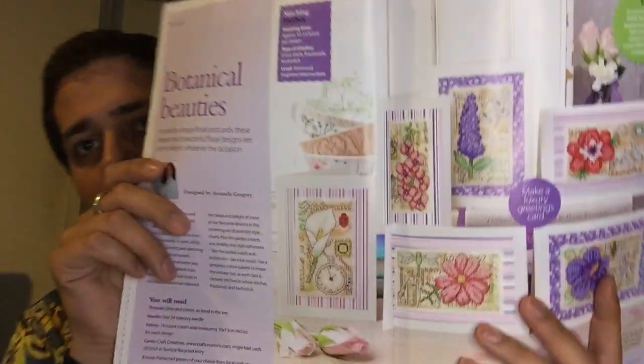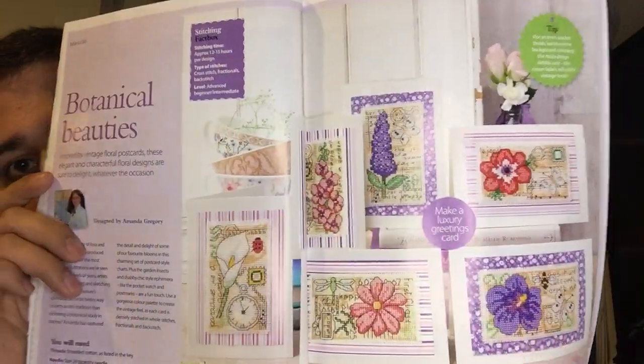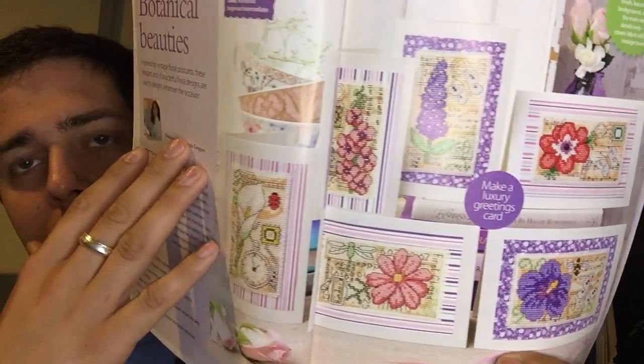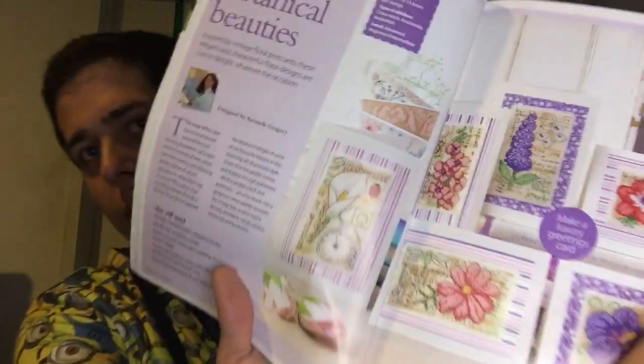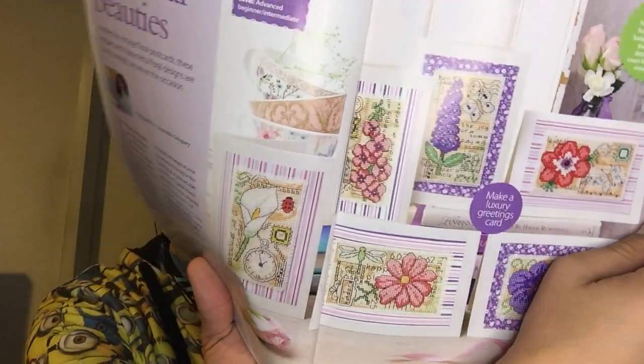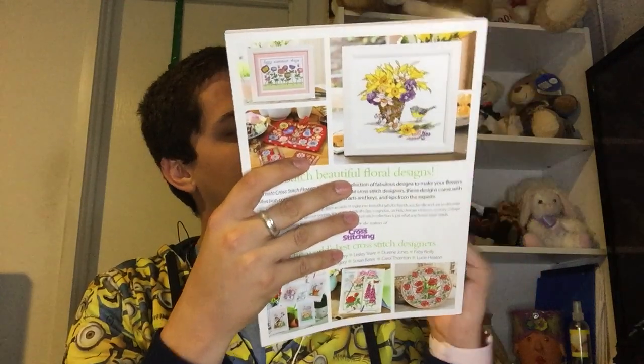I also want to start Botanical Beauties from the same magazine. There are so many things I want to start but I definitely want to do these. They're kind of set up like little postcards with different flowers, and I thought that was very pretty. They're supposed to be made into cards but I'm thinking of doing them all as one, or maybe making smalls out of them - little spring pillows.